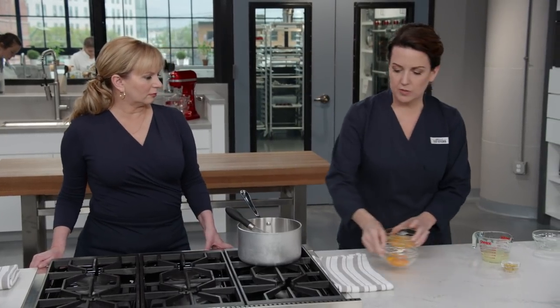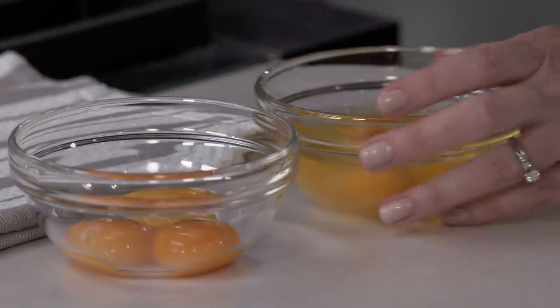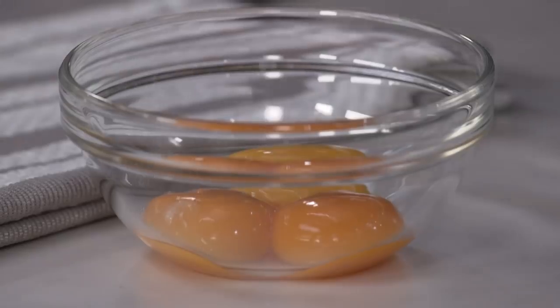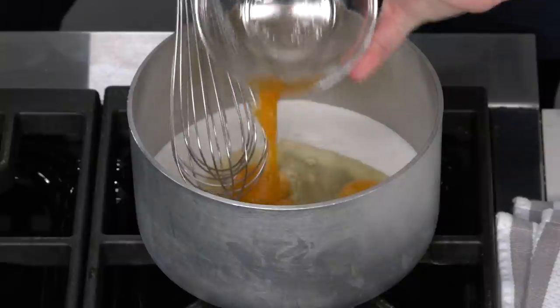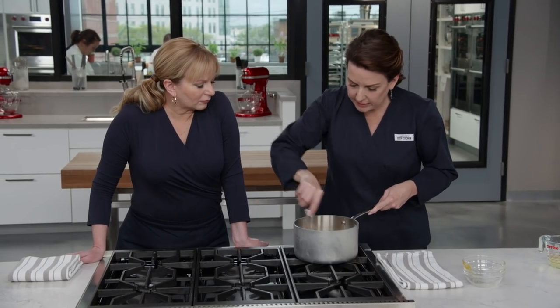I started with six whole eggs, which gave a beautiful consistency, but an eggy flavor. The sulfur compounds responsible for that are found in the egg whites, so I switched to three whole eggs and three egg yolks. The flour I added supplements the structure we lose by removing those three egg whites. Now I whisk everything fully incorporated, getting into the corners.